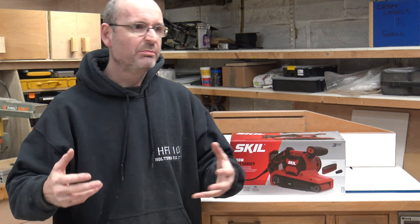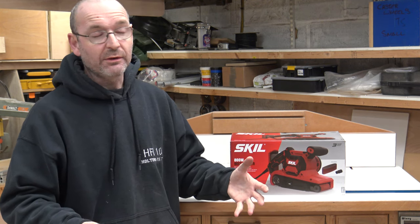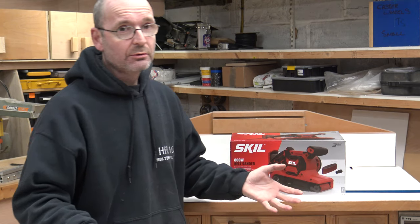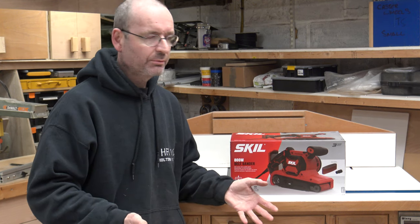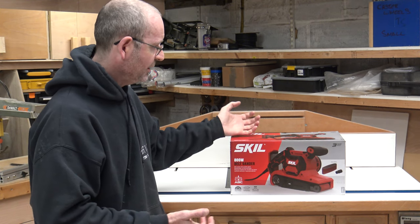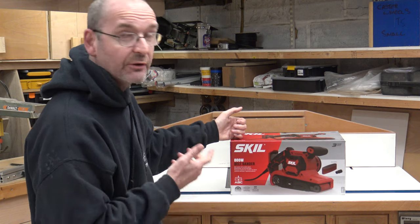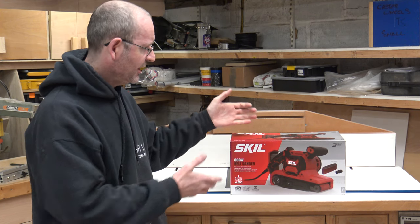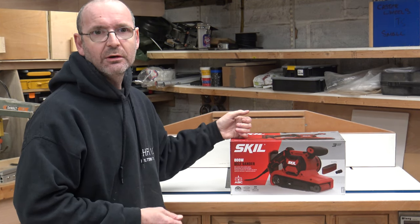I didn't want to go out and get one of the budget things from the big box stores — I wanted something a little bit better than that. I was in my local hardware store generally looking at tools, and I came across this one from SKILL. They had it at a reasonable price: £60 British pounds. I had a quick look at the model on display and I quite liked it, so I thought I'd stump up for that.